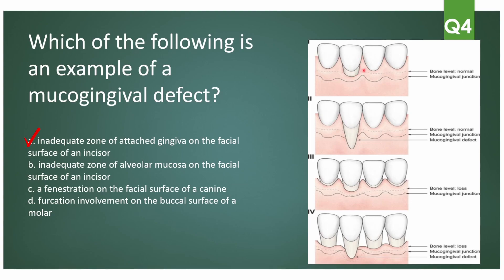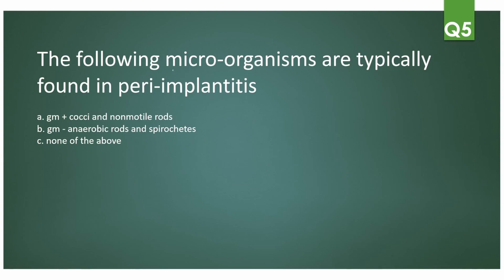Miller's classification: Class I — recession on the buccal surface of the tooth with enough bone support, normal bone level, and recession has not yet reached the mucogingival junction. Class II — recession has reached beyond the mucogingival junction, making it a mucogingival defect, but bone level is still normal. Class III — enough bone loss to cause recession in interproximal and facial areas, but has not crossed the mucogingival junction. Class IV — recession has crossed the mucogingival junction with interdental bone loss, bone loss on adjacent teeth, and bone loss on the facial aspect.